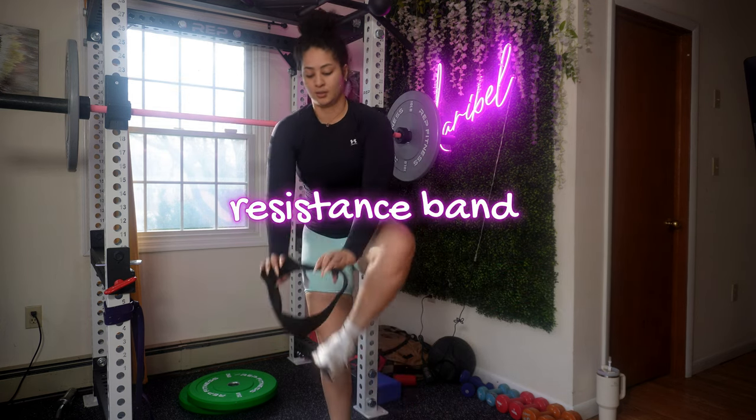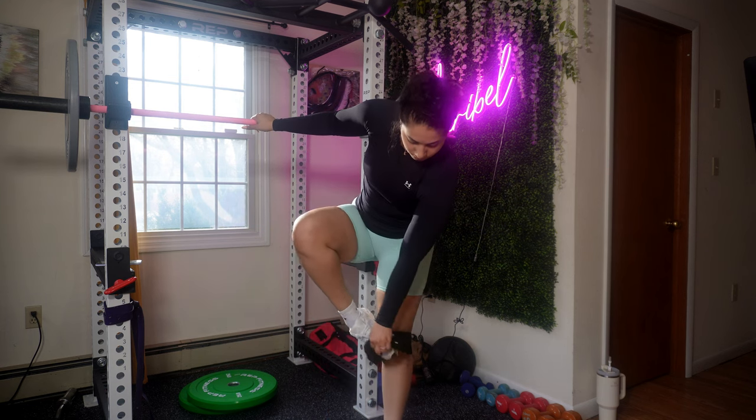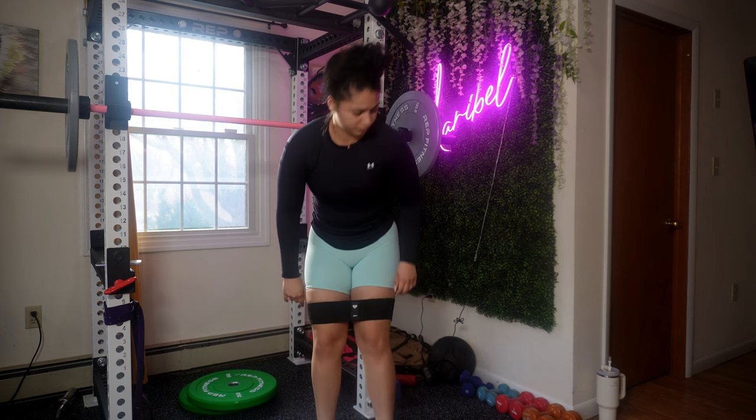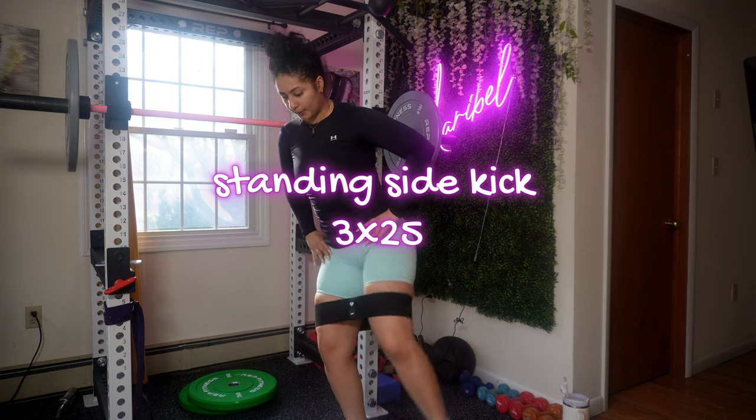Time to use your resistance band. I'm adding a resistance band to this workout because I want to enhance the effectiveness of your lower body workout by providing consistent tension to the muscles.